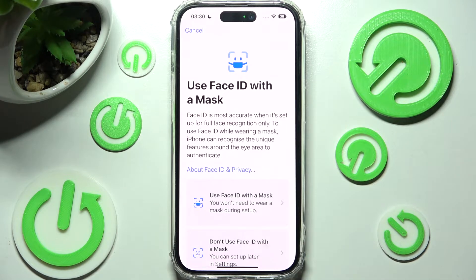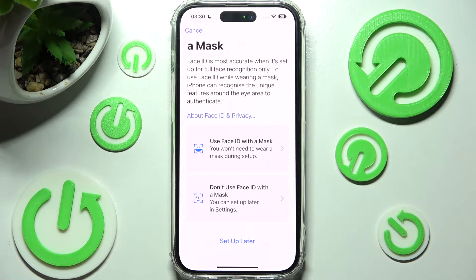After that you can scroll down and click on Use Face ID with a mask to set up Face Unlock with your mask on. If you don't want to do that, you can always click on Don't use Face ID with a mask, or just select Setup Later.